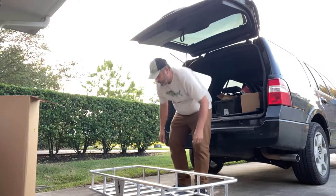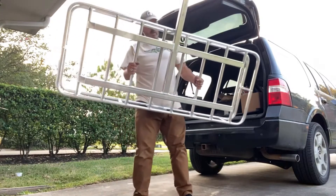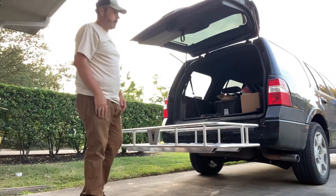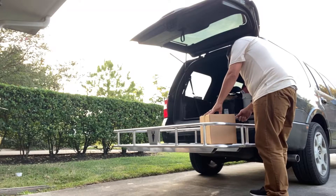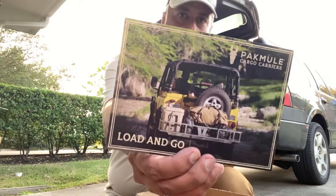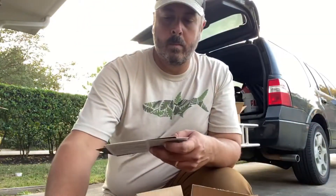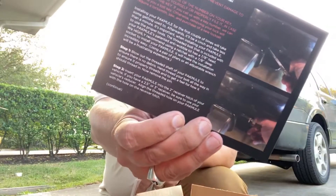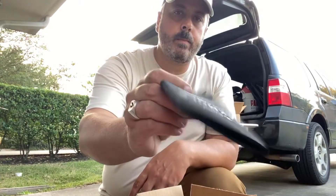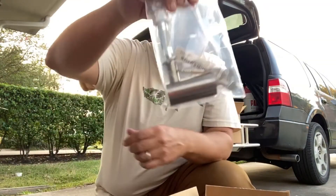This is a lot lighter than my last unit and it feels stronger. You can see the whole frame is tubular. It comes with a hitch pin lock. There's installation instructions and lock instructions on the back, and a koozie and a sticker.